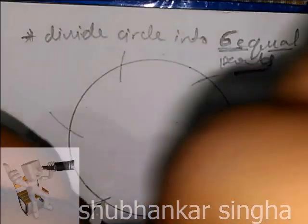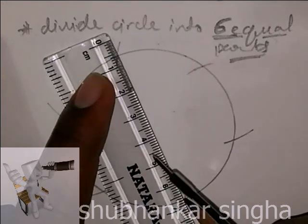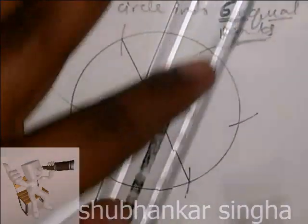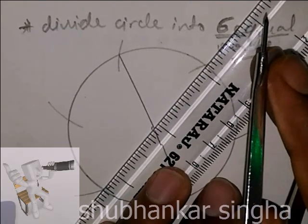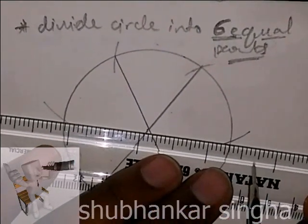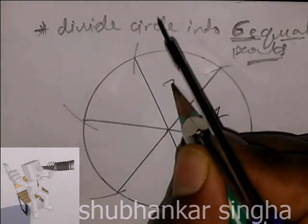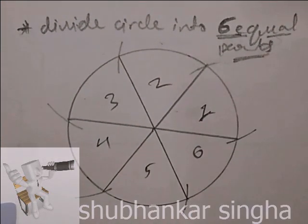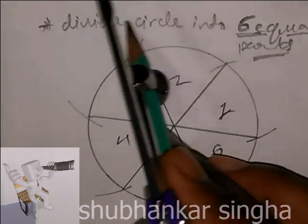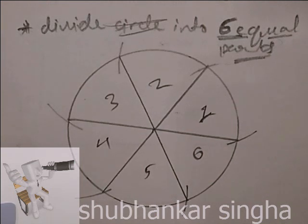Fifth, sixth. Now join all these segments — the lines must pass through the center. Here we got one, two, three, four, five, and six — that's all six equal parts we needed. Here are the six equal parts of a circle. Hope you enjoy watching our videos, don't forget to subscribe!